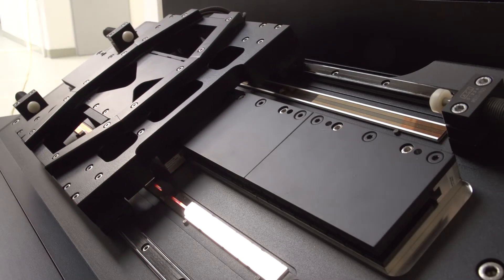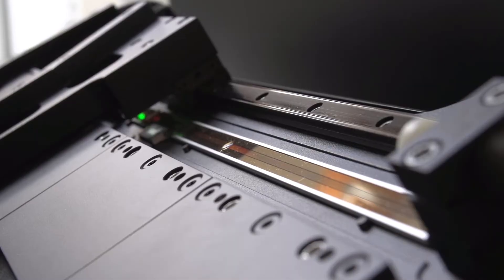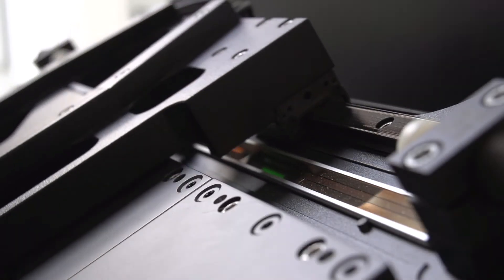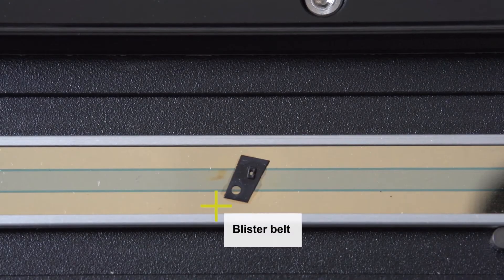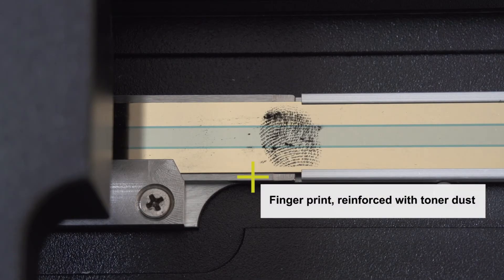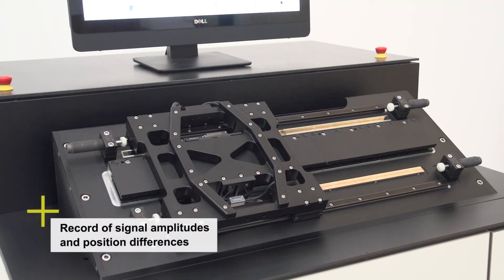In the comparative measurement, the slide moves over the measuring standards. Both LIDA scanning heads encounter typical contamination planted on the upper scale: a blister belt fragment, a piece of wire, a fingerprint, and a drop of epoxy adhesive.